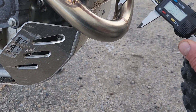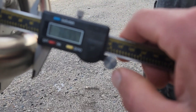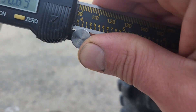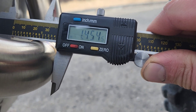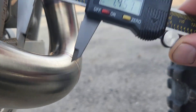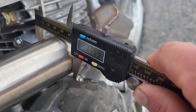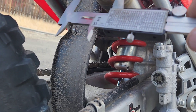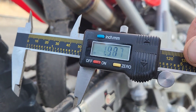So let's check the diameter of this pipe. Right here we've got about 37 mil for you metrics people, and about one and a half inch. Over here it gets a little bigger — we're at 1.7. Then over here, almost two inches at the rear.